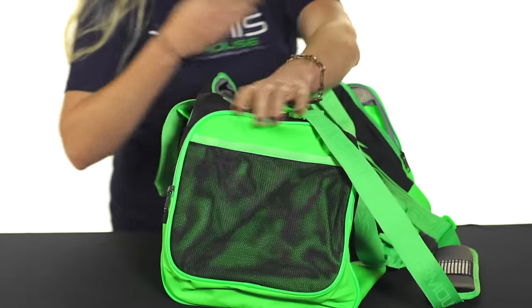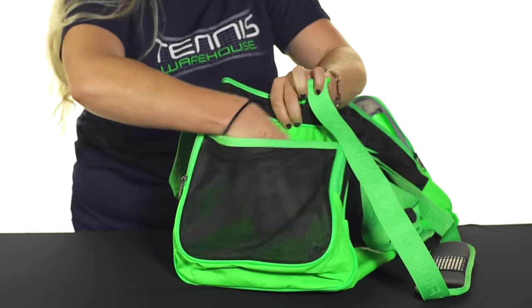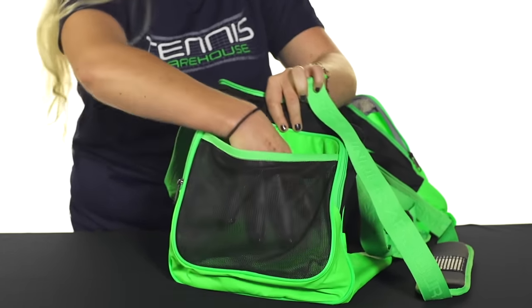The other side of this bag features a mesh pocket that you can just slip something in right there. So again, shoes would be a great option, or something you just want to grab real quick.